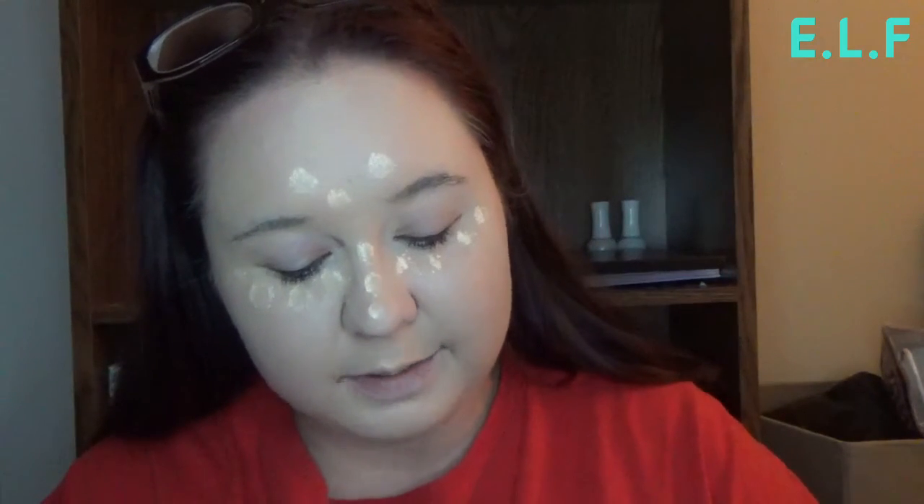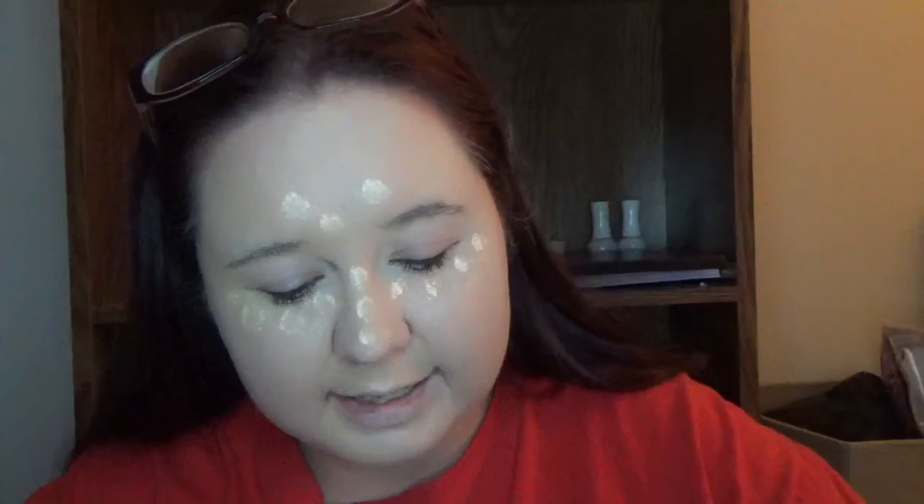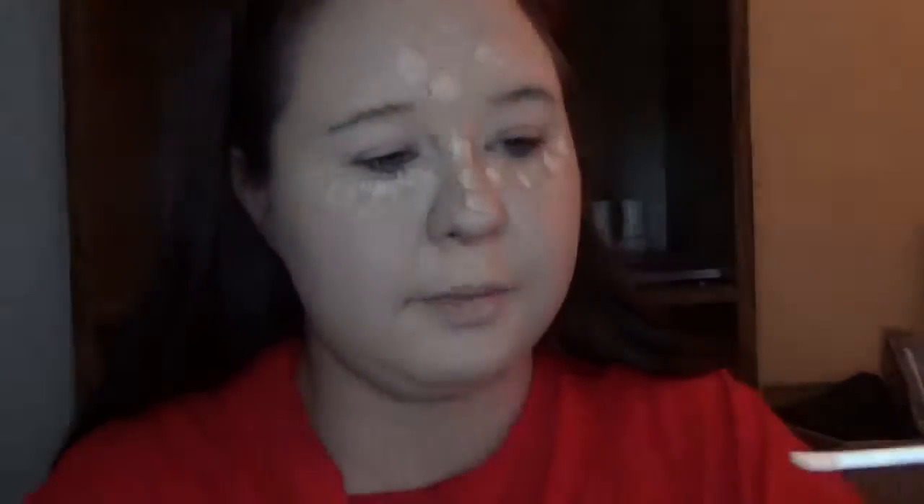The next thing is the very first concealer I ever bought — the ELF concealer in the color Sheer. They still sell this in the store. I bought this like four years ago. It's not even coming out — either I used that much of it or it's all dried up in there because nothing is coming out. I got just a tiny hair bit but this is going to have to go in the trash too.